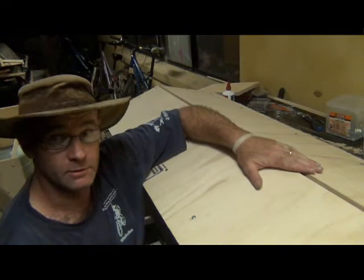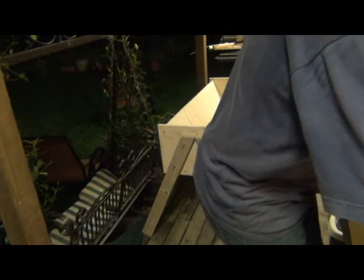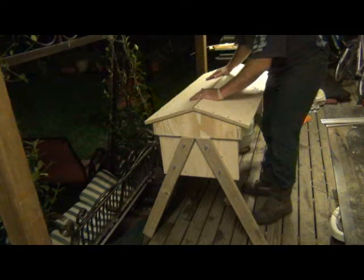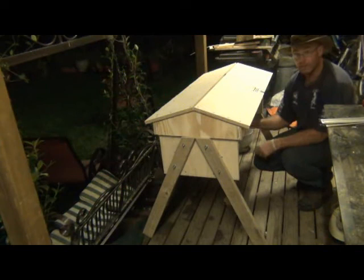Now for the moment of truth — we've got to get this onto the beehive. Let's spin you around so you can see. There you go — you can see the beehive. How good is that? I'm very happy with that. We've got the lid on, the little door opens up, and we've got the holes in the other side for the bees to come in and out. Everything's looking pretty good.